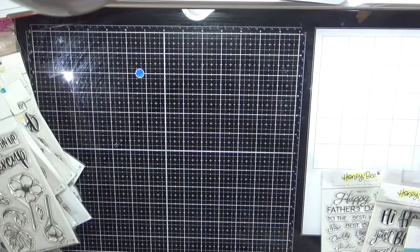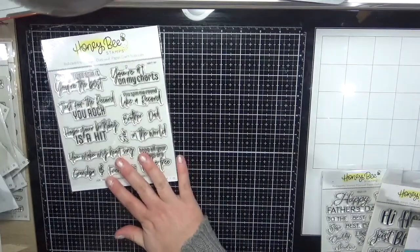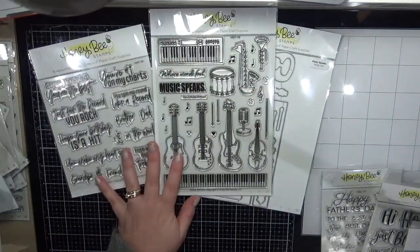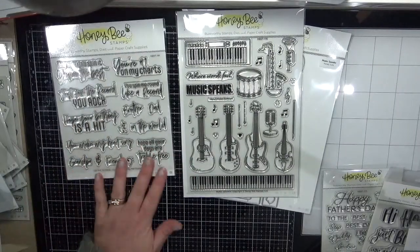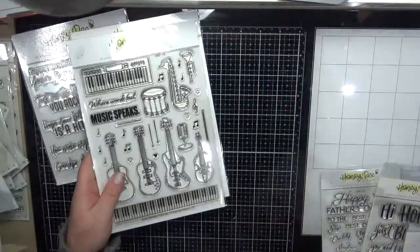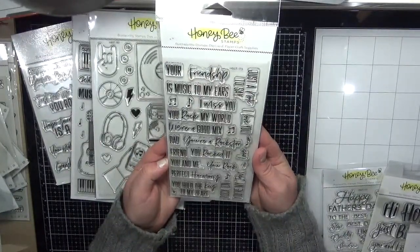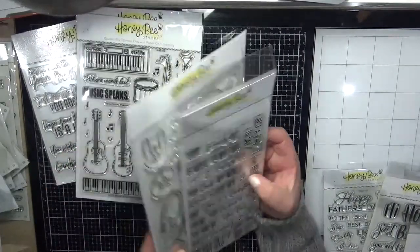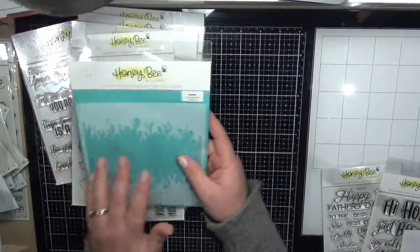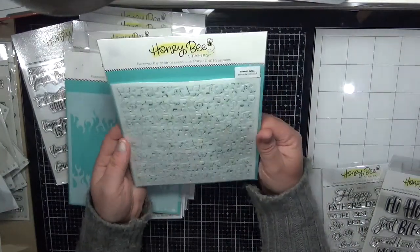I also ordered some stamp sets from the new music release. There's the For the Record sentiment set and Music Speaks — I bought the dies to go with it because I didn't want to cut all those guitars out. I bought the Good Mix set and the Rockstar Sentiments — going to look really cool paired up with those guitars. I also bought the Flames Stencil and the Sheet Music stencil set — you get four stencils within that.